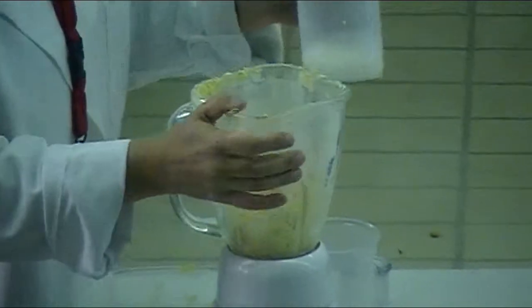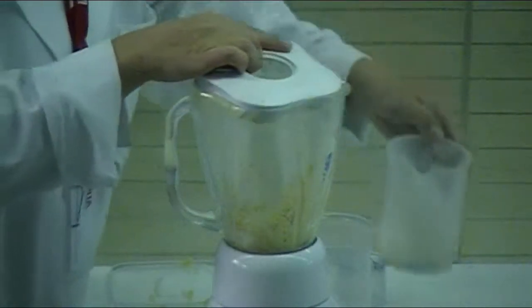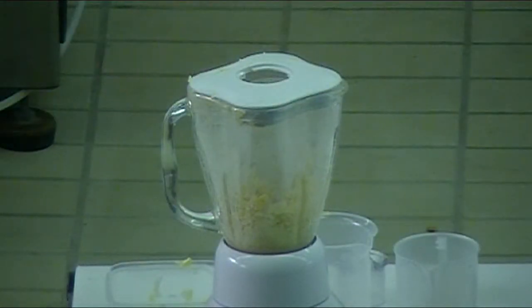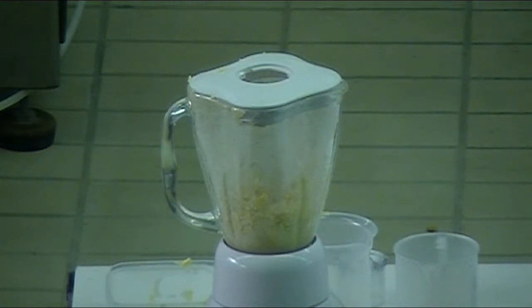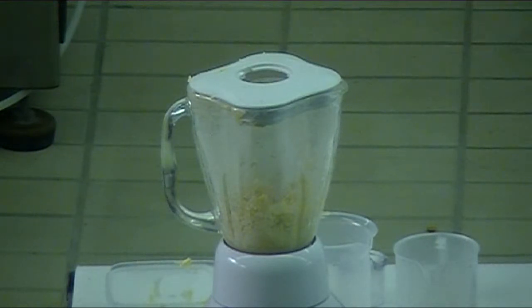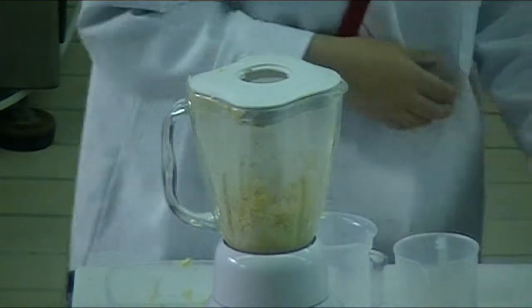Do you want to go on that — are you on the cheese replacement slide? Oh, I thought it was on the video, never mind.